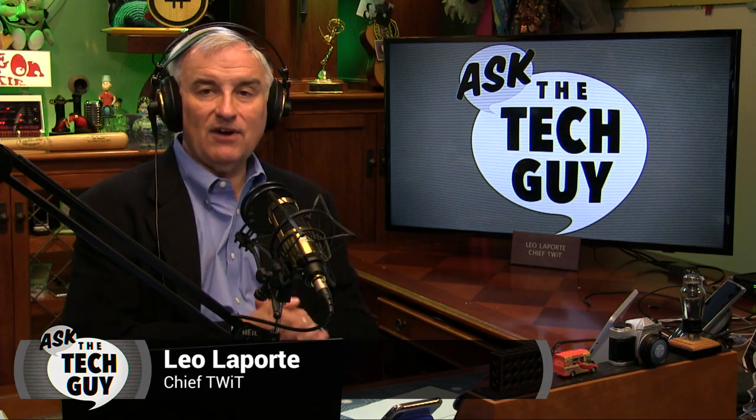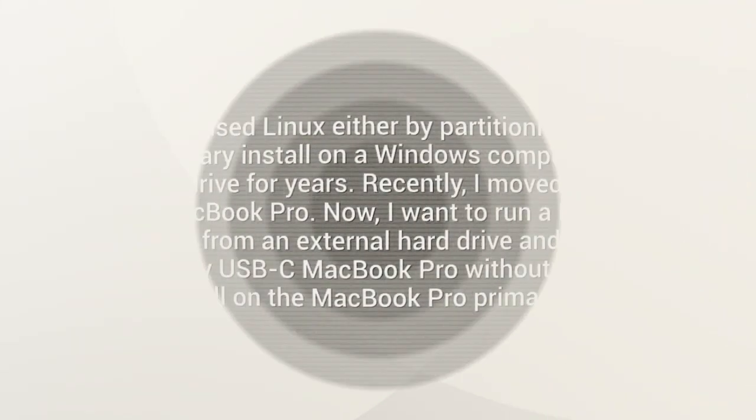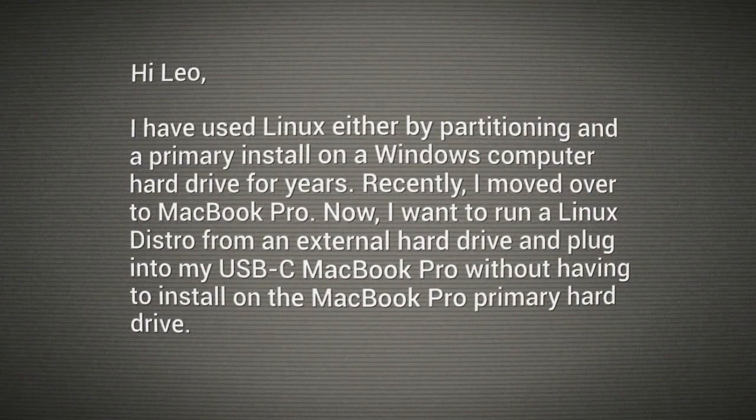Hello everybody, Tom once again for Ask the Tech Guy — your questions, my answers. Our question today comes from Maggie. She writes: I've used Linux either by partitioning and a primary install on a Windows computer hard drive for years. Recently I moved over to a MacBook Pro. Now I want to run a Linux distro from an external drive, plugged into my USB-C MacBook Pro, without having to install on the MacBook Pro primary drive.